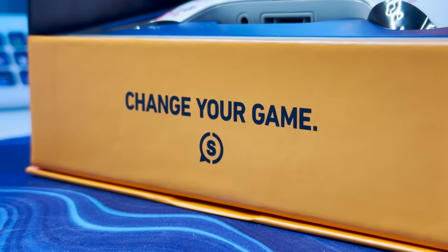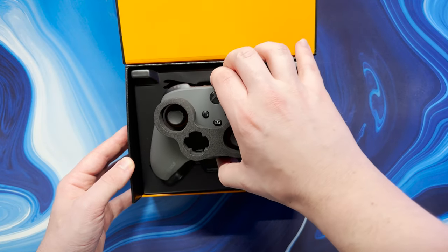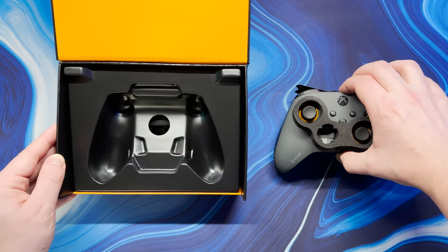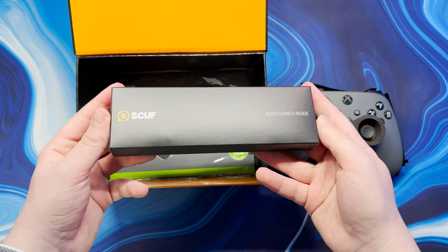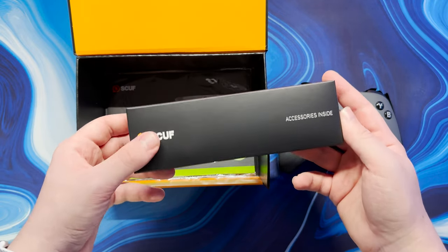As you can probably tell already the unboxing experience is simply fantastic. The packaging looks great with the controller safely stored within a beautifully textured box. Upon opening the box the controller is displayed at the forefront in all of its glory.